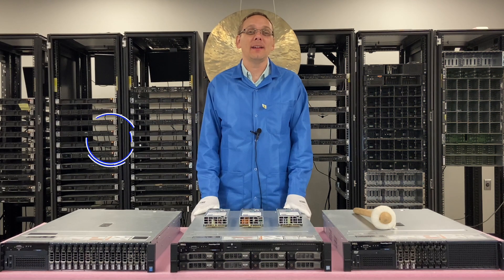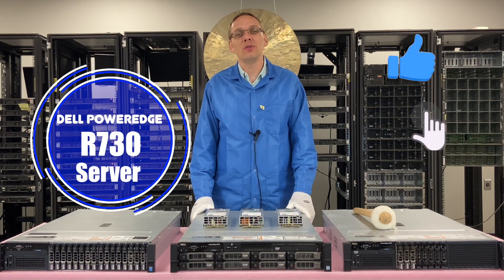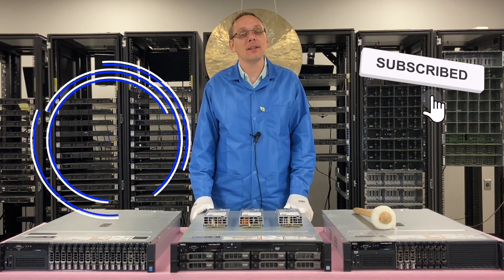Hey, thanks for stopping by today to learn a little bit more about the Dell PowerEdge R730 server. If you find anything in this video useful, click that like and smash that subscribe.